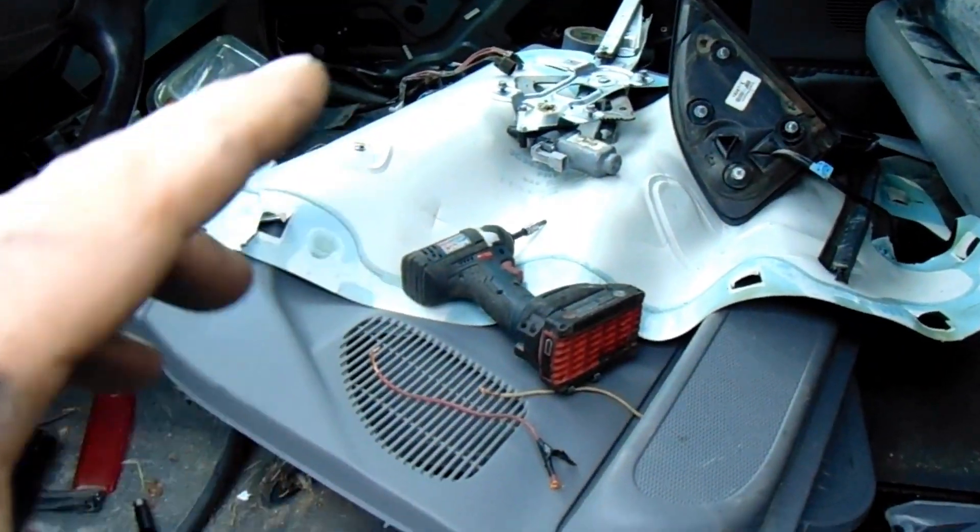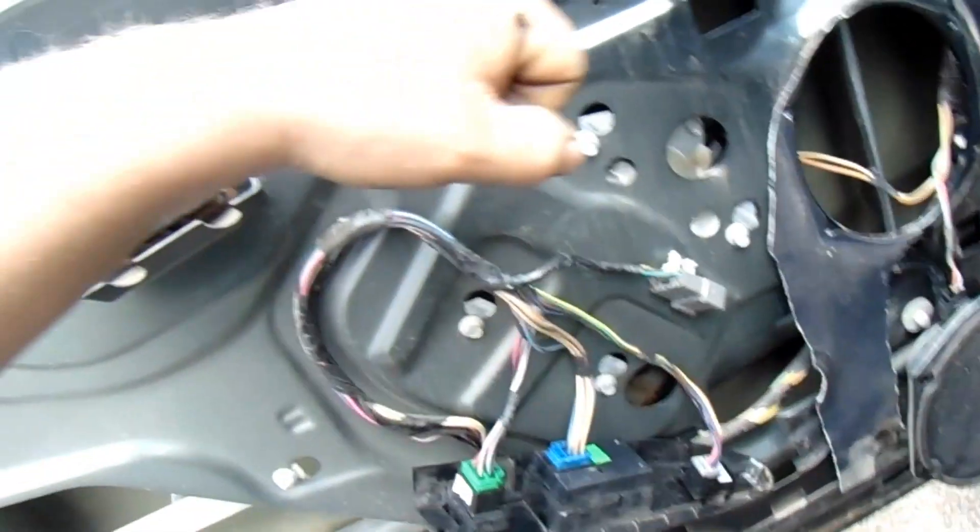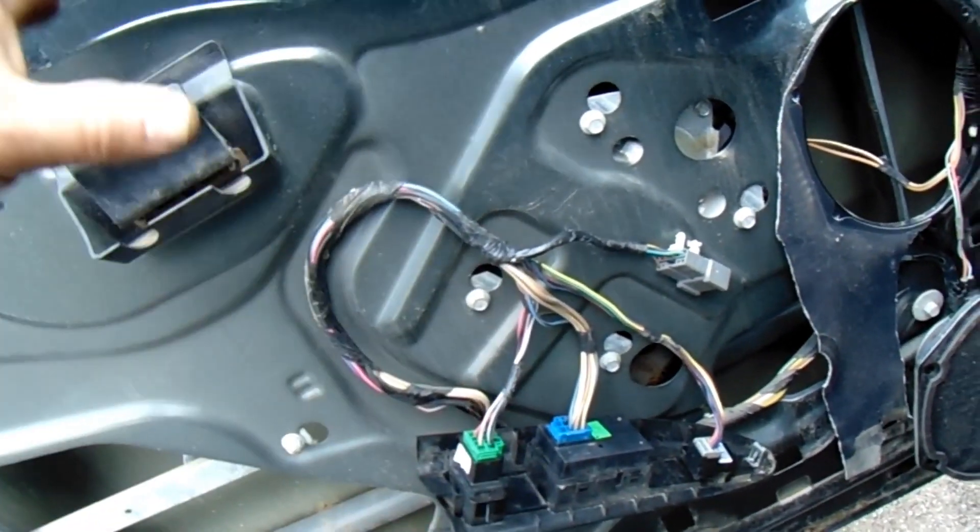I've already got that side all apart, the regulator out, all that shit out. So let's pull this side, let's pull this regulator out and all that.